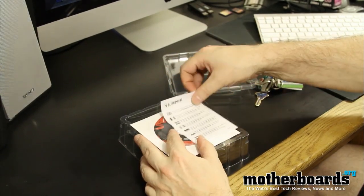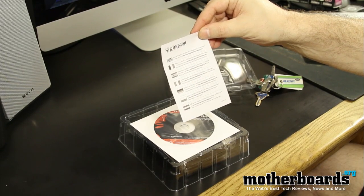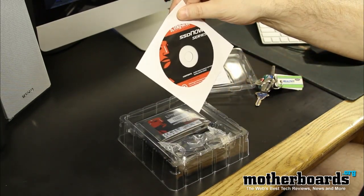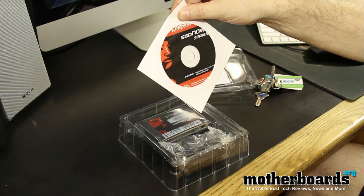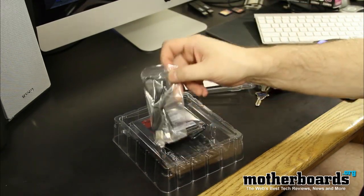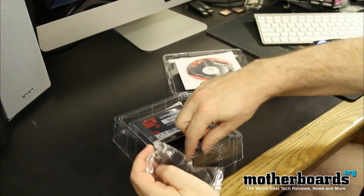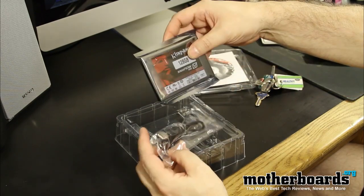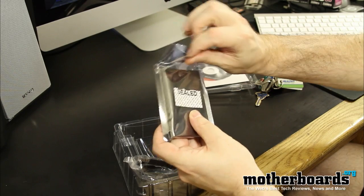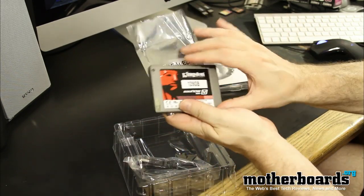On the top we've got a little Kingston technology card that tells you how to log into their website and get information. Following that, we have the driver's cloning software and the installation guide. Then we have the USB connector. We have the drive itself — factory sealed, as you can see — and I'll un-factory seal that little bad boy.